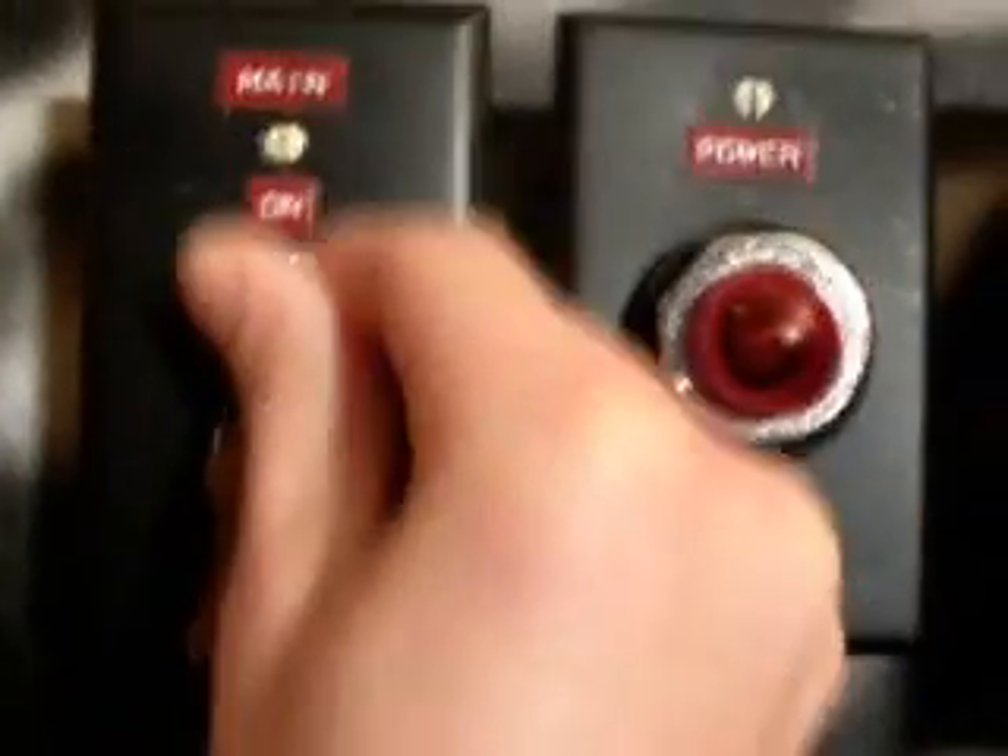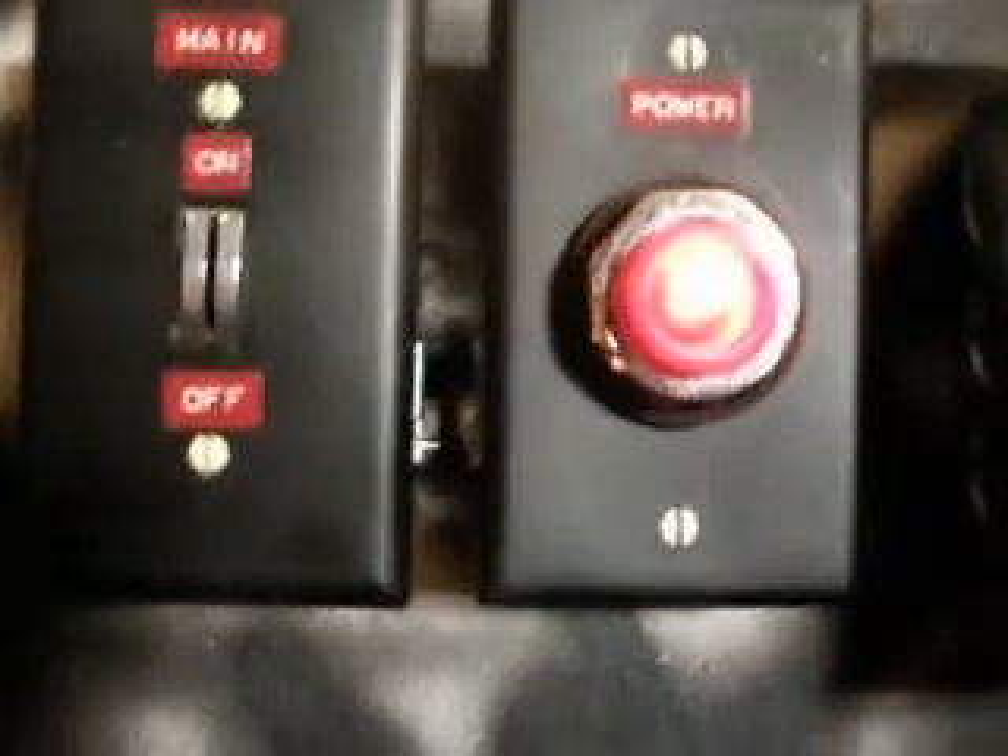Now let's turn this thing on. Here's the key. Turn that on here. And the power light's on.